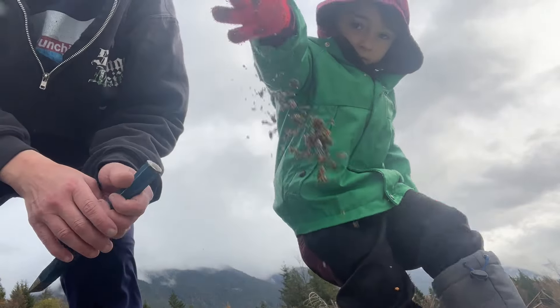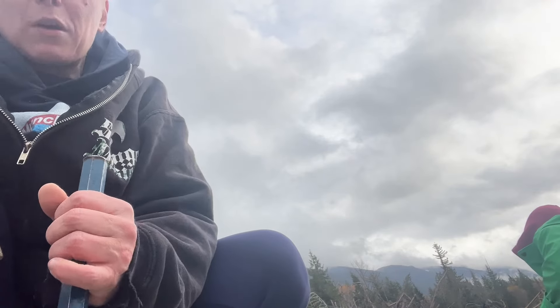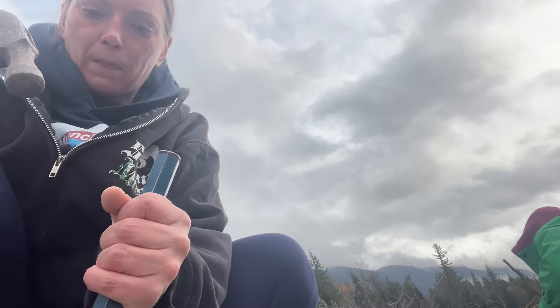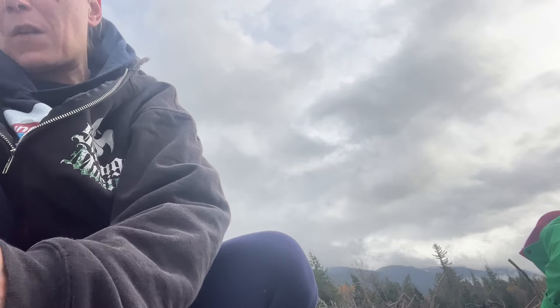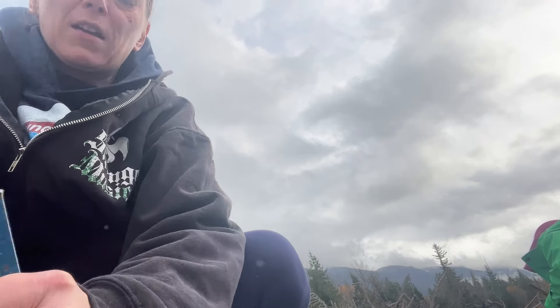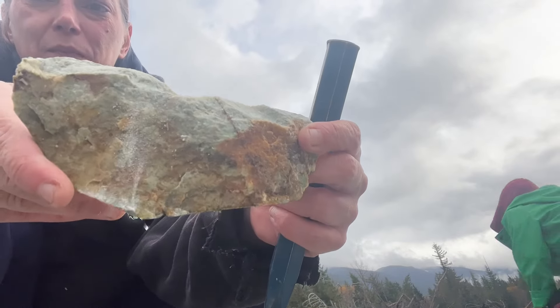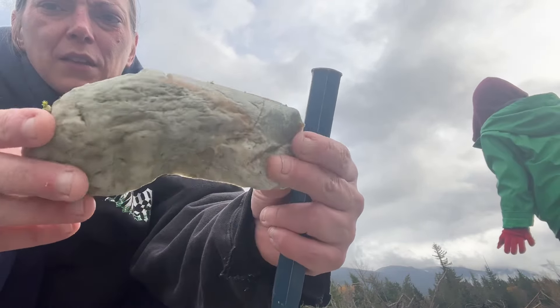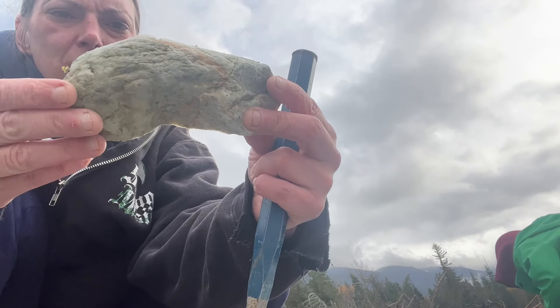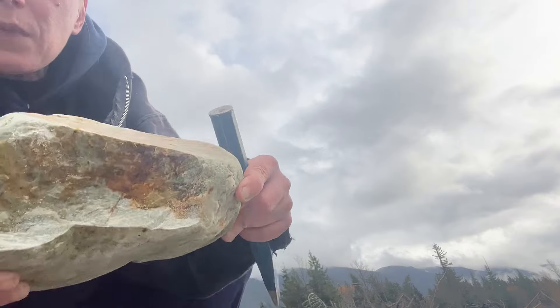Watch out because I'm going to chisel this and I don't want a spark to land on you — or on my phone or anything, right? Not worried about that. And this is what we do for fun around here. That was easy. That's cool. I didn't want to take the whole piece home, so I'm happy with that. It's good. It looks cool.